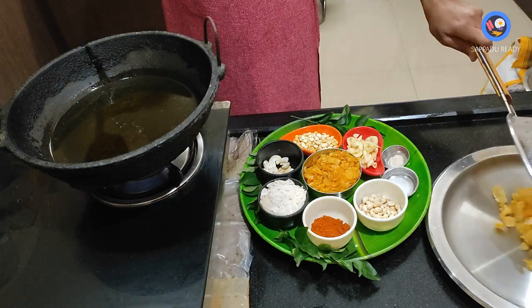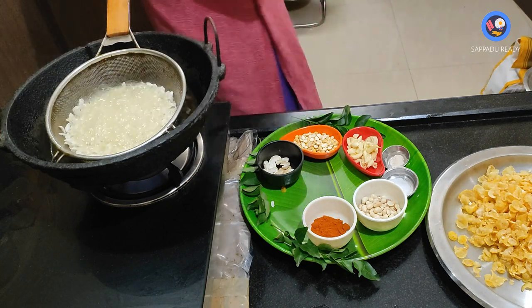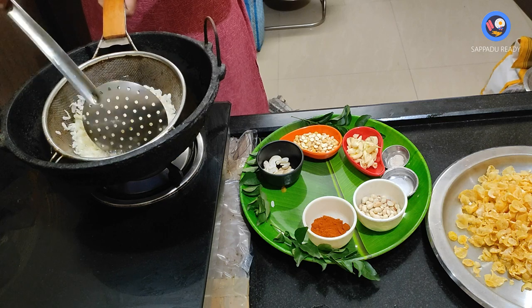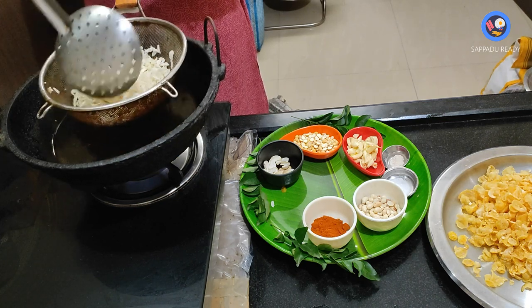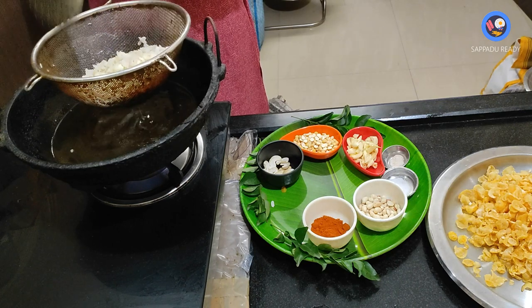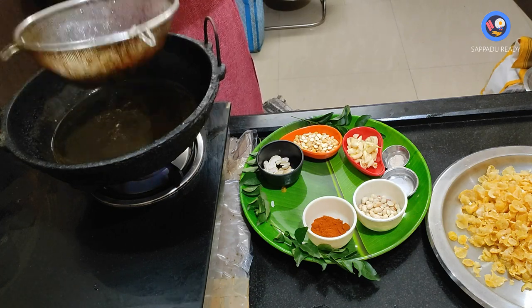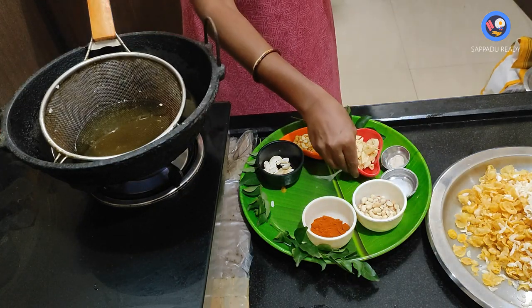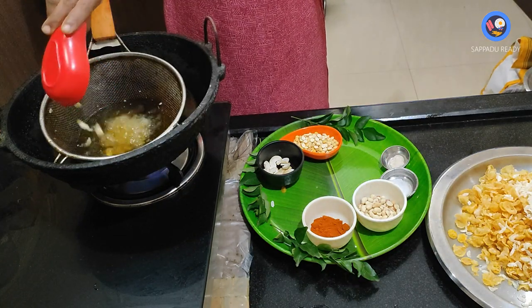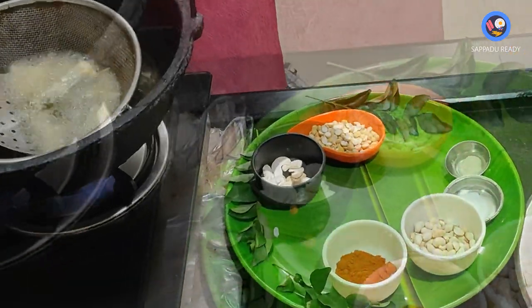It is crispy. Let's mix it in and combine everything together. Then mix it in until ready to fry in the pan.